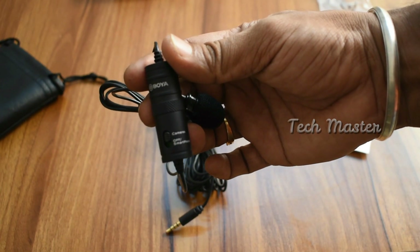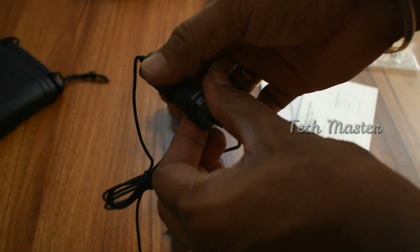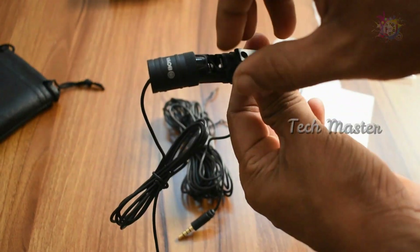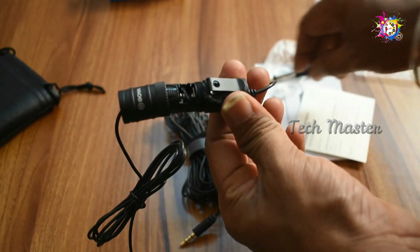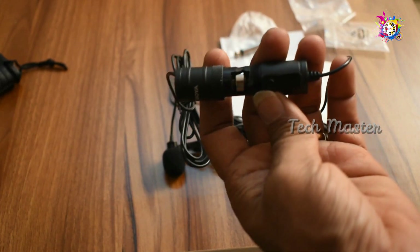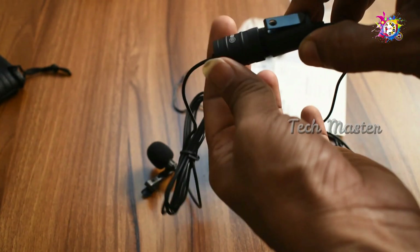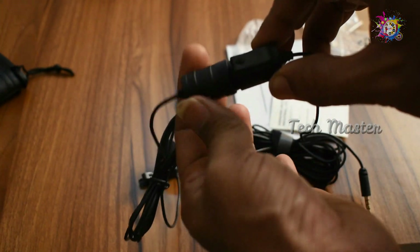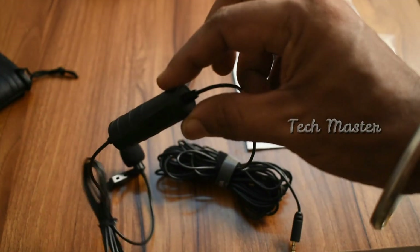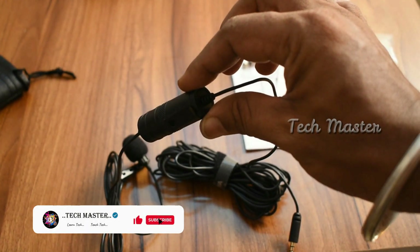If you use a battery, you can insert the battery. When you insert the battery, you can fit it in. The mic is on the DSLR pad — use the battery to power it.